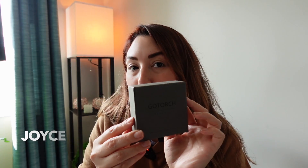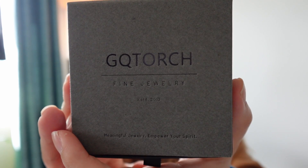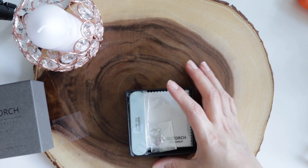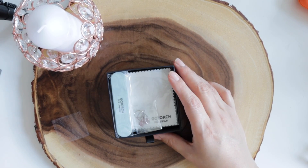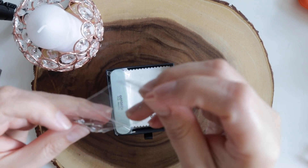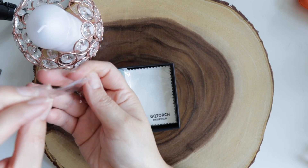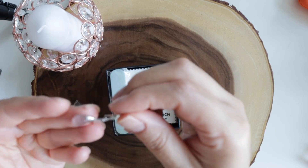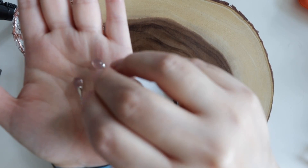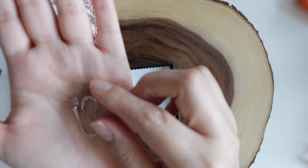Hey there, Joyce here, and in today's video I'm gonna review the jewelry I got sent out for review. This is the brand GQ Torch — or Torque, I'm not sure how it's pronounced. So let's just do the unboxing now, and let me tell you that these are some beautiful earrings. Let's just look at them — here is one and this is the other one.